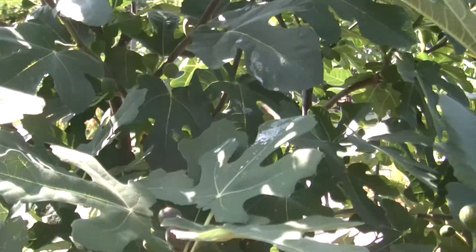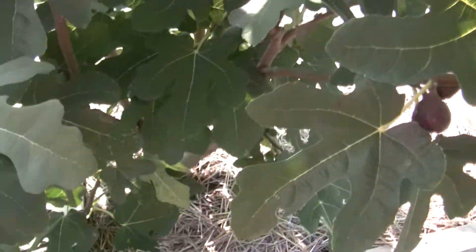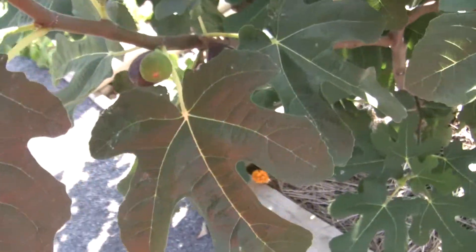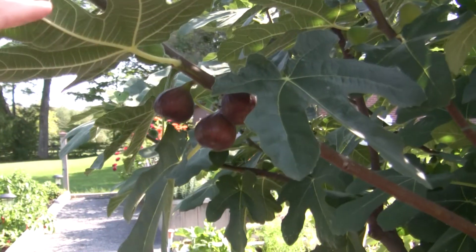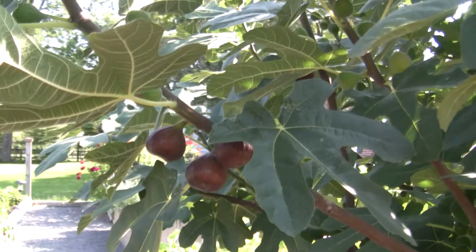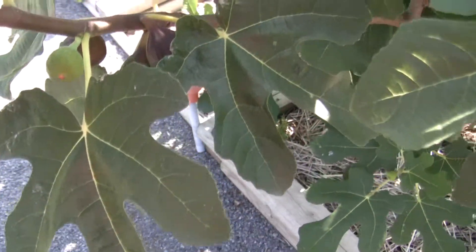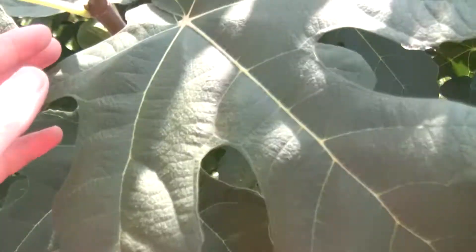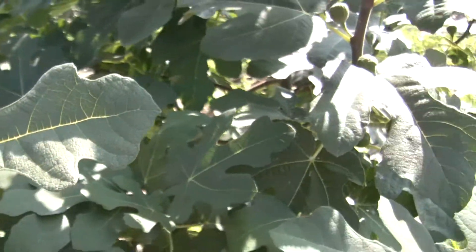No problems growing these in Canada, zone five, with that winter protection. I understand they will survive if you just mulch the base around the root stem — the branches will die off but the roots will survive and grow back up. It does grow back really fast and will get to six feet tall again by the end of the year, but I'm not sure that leaves enough season to grow and ripen the figs.